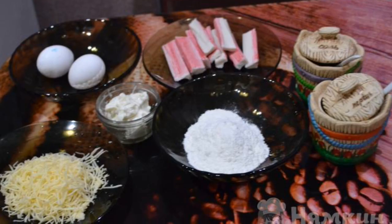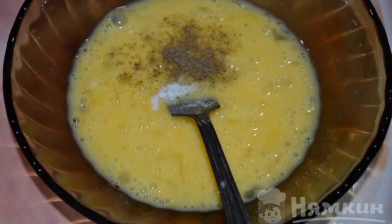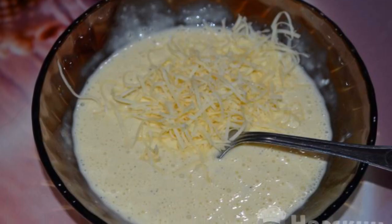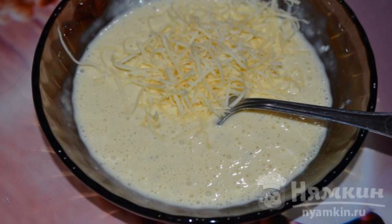All the ingredients need to be prepared. Break the eggs into an empty cup and stir them with a whisk. Add salt and pepper, then add mayonnaise and finely grated cheese to the egg mass. Mix everything well.